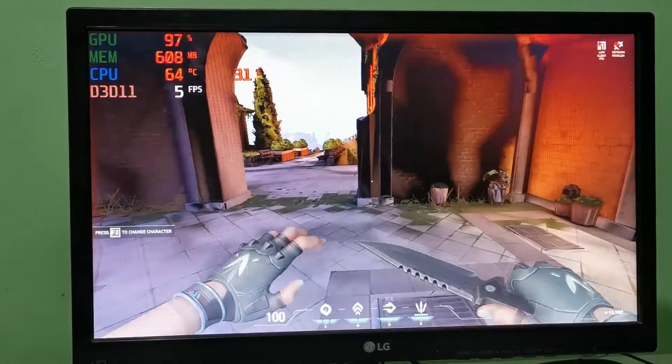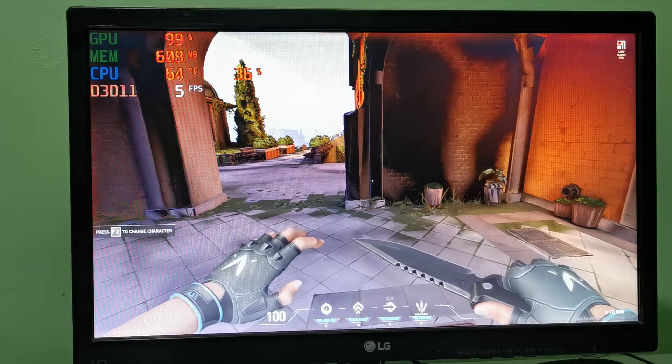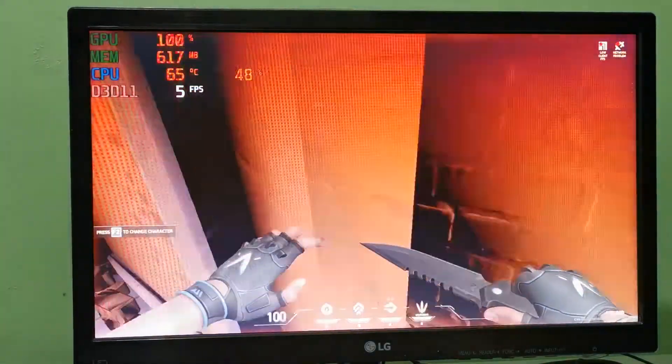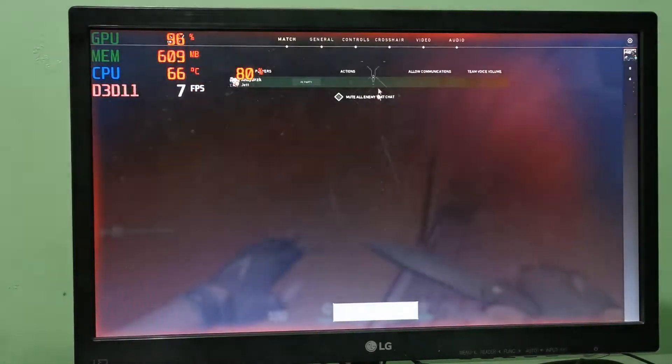I think I'm gonna stop now, I can't take it anymore. So 5 to 7 FPS is the highest we've reached, and this is only in practice mode. I can only imagine how it will look in an actual game.